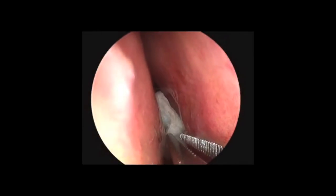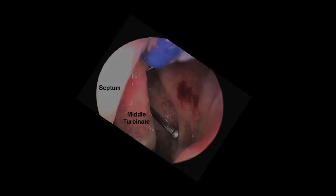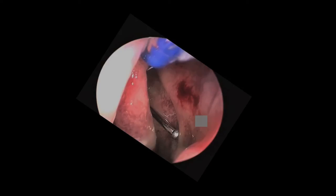To start the procedure, local anesthesia is applied with pieces of cotton, one of which I am removing here. This picture is on the left side. You can see the middle turbinate and the nasal septum. This is the uncinate process. The natural opening to the maxillary sinus is behind the uncinate process, where this gray block is shown.